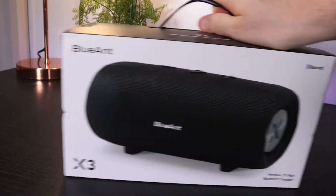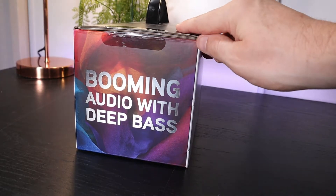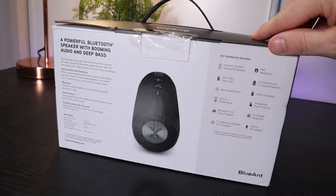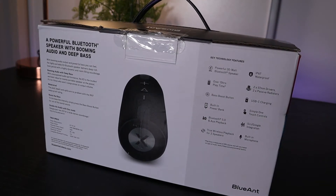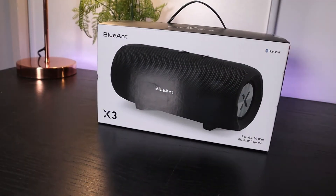You can see here that this is the box that the product arrives in. On this side of the box it talks about booming audio and deep bass. Around the other side of the box there's some more detailed product information if you're interested in that.